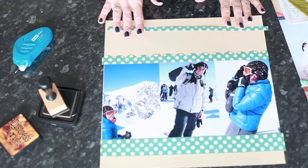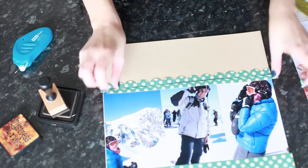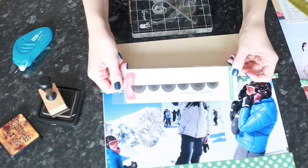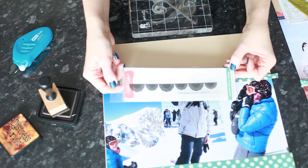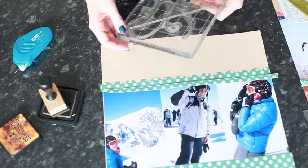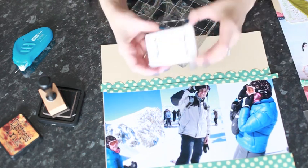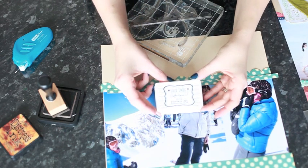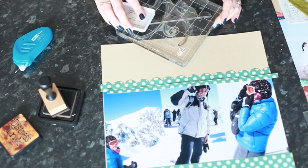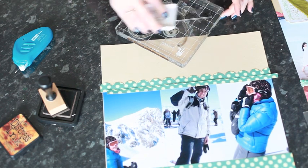Before we attach these, we're going to do a little bit of stamping just at the top of the page. I'm using a border stamp — it's this doily border from Studio Calico, available at Two Peas in a Bucket. I've put that on a large acrylic block. I'm going to stamp this in black using the Jenny Boland from Ranger Fountain Pen and black ink pad. You can choose any color or style you'd like to use. I'm just going to ink the stamp.